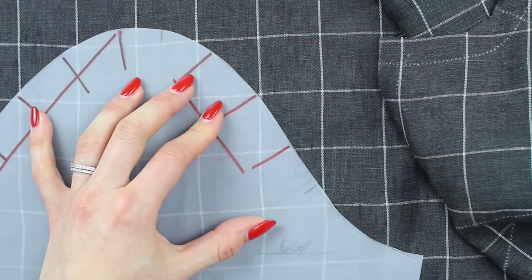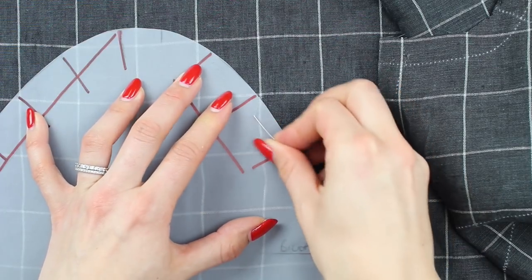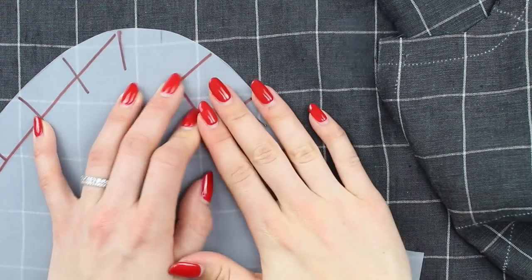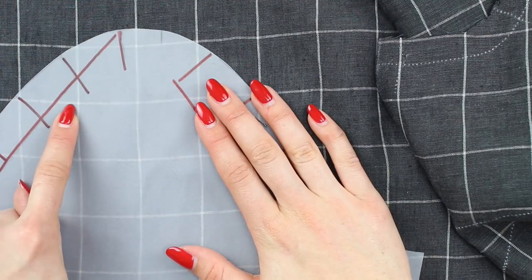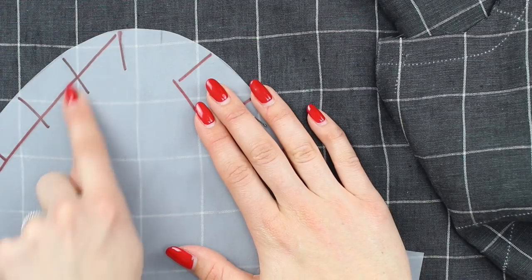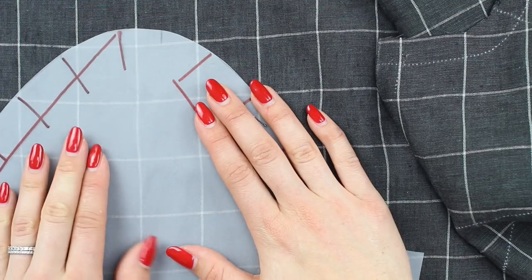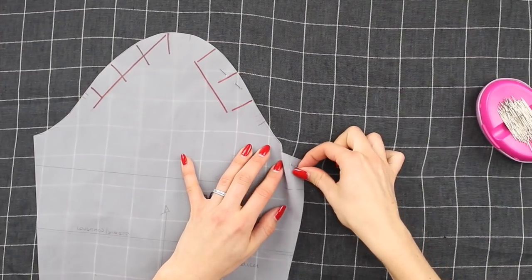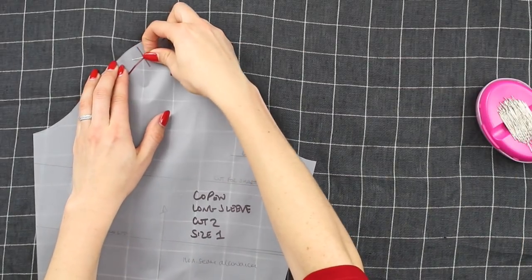Once you're happy with the front, pop a pin in and take a look at the back. The back does not matter as much as the front, but by the looks of things we do have a match here. Once you're happy with your matching at the sleeve, you can work to pin it on. My sleeve pattern had the seam allowances removed to show you an alternative option.